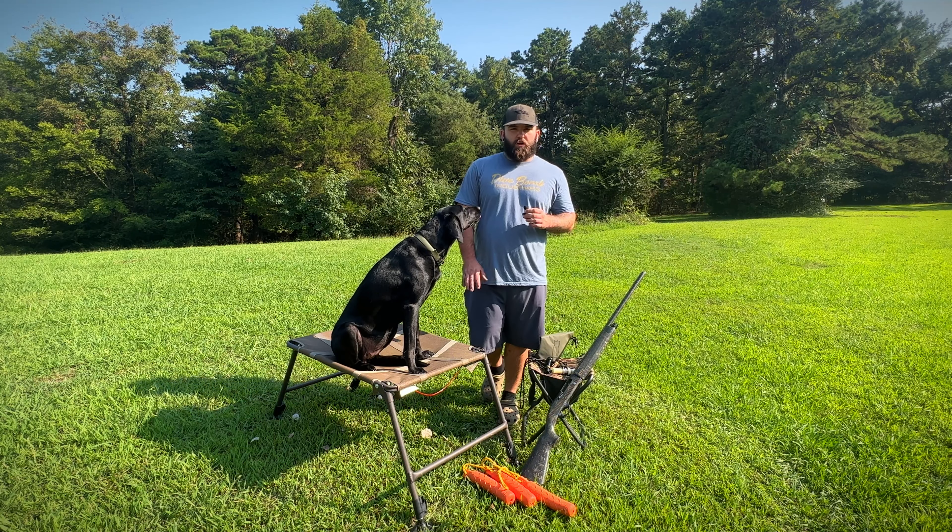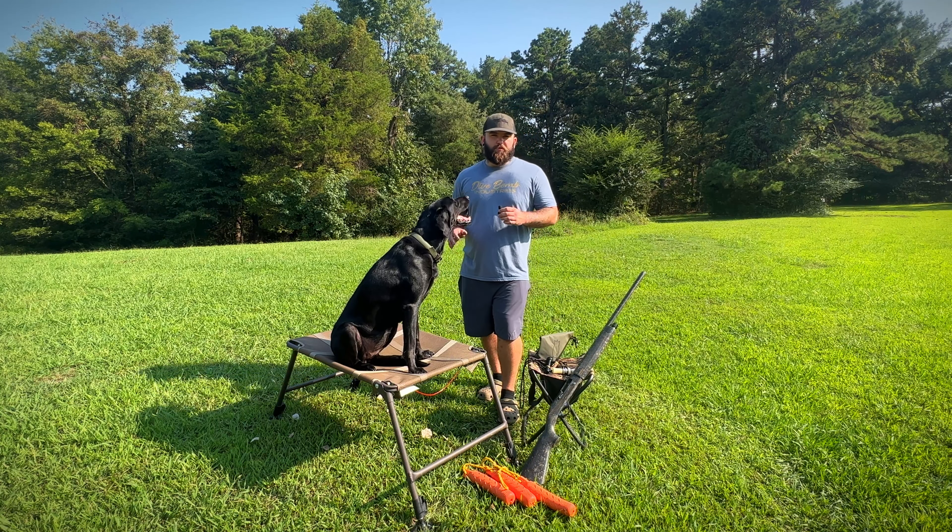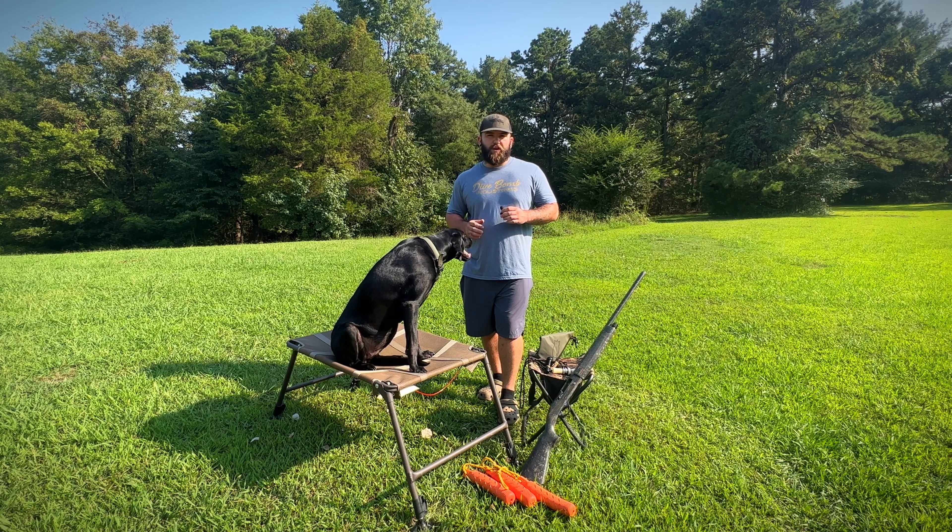Hey, what's going on everybody? Welcome back to the Natural Roots Outdoors YouTube channel. So today we're going to be doing a little bit more dog training.